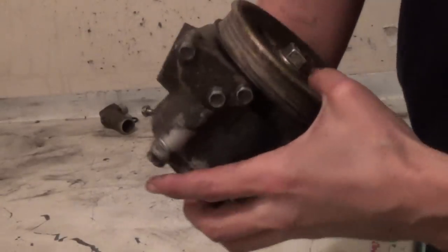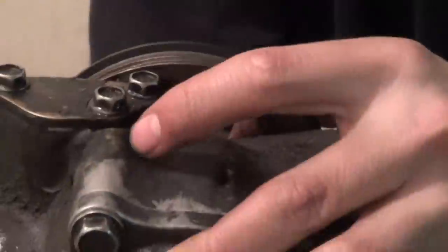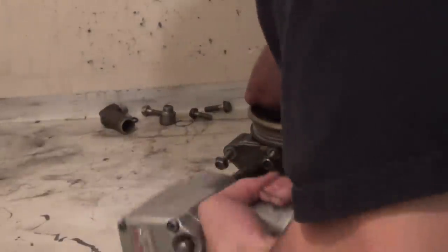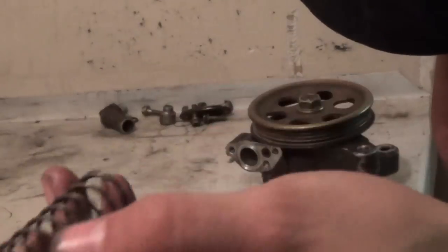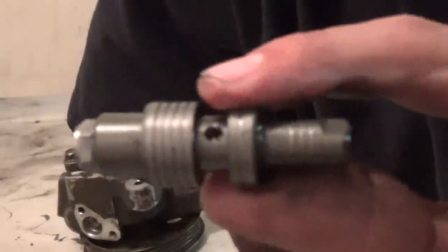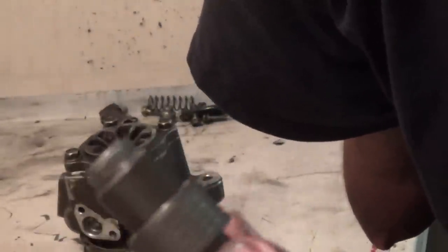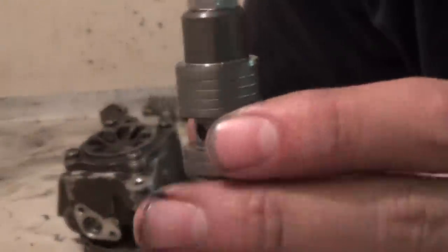Now we're going to move over to this cover. It has three 10mm bolts holding it on, and this is your pressure regulator valve and spring. It is under spring tension, but nothing to worry about. I'll pull the spring out, and our valve is down in there, so we're going to knock that out. There's the pressure regulator valve — the end that looks like the head of a bolt faces out towards the cover, and the spring goes on that side of the valve. Keep that in mind for future reference.